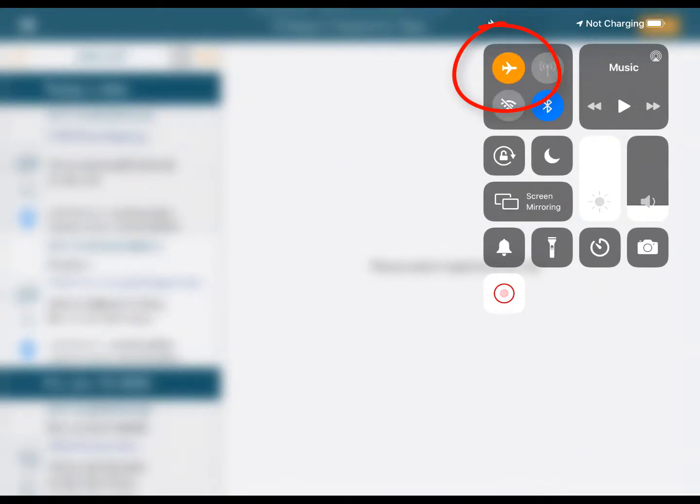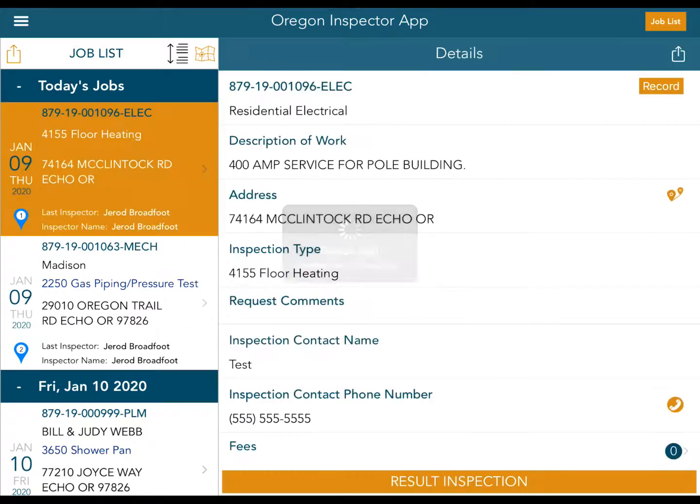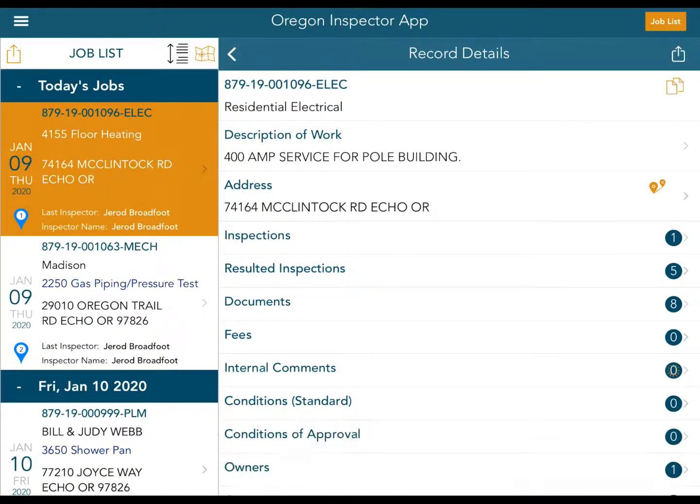That has shut off all cellular, Wi-Fi, and any communication for anything on the iPad. So now when I touch one of my inspections, I'm still able to look at the details. But when I go into record, you're going to notice I get an error — it says 'The internet connection appears to be offline.' That's fine, we know it is because I am in airplane mode.